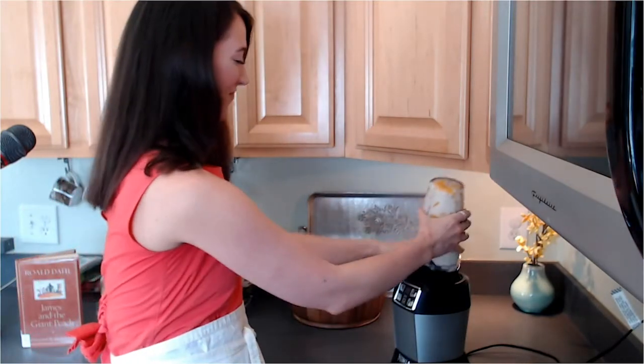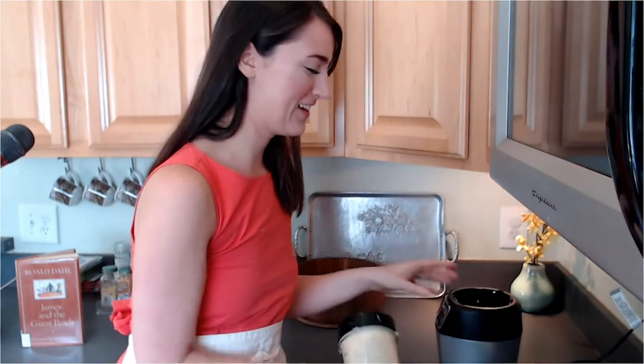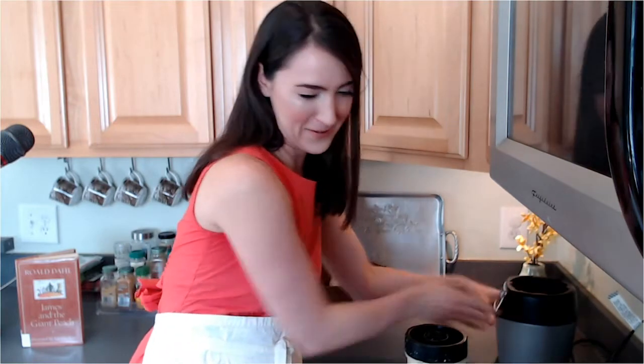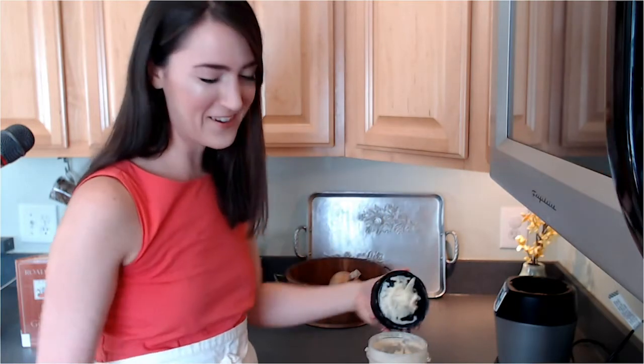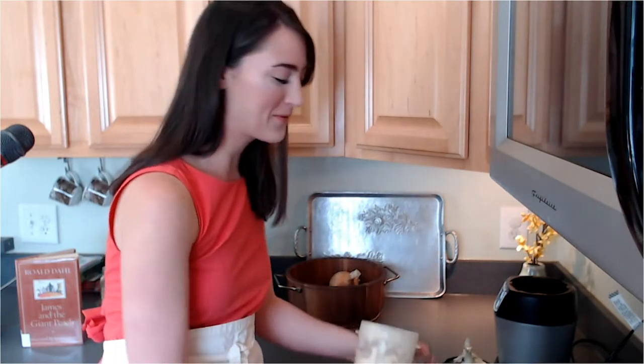Here we go. I already blended it before this, I have to admit — my blender was being kind of funny. Let's give this a try. They're going to be pretty thick, kind of like a slushy, but also creamy, which makes them really delicious.